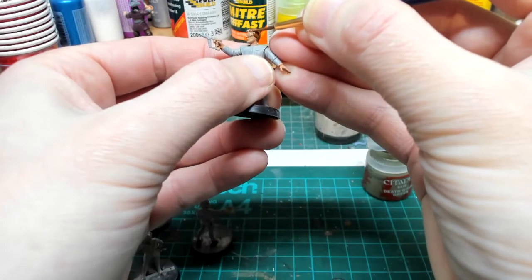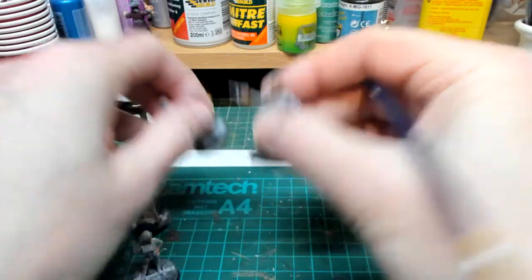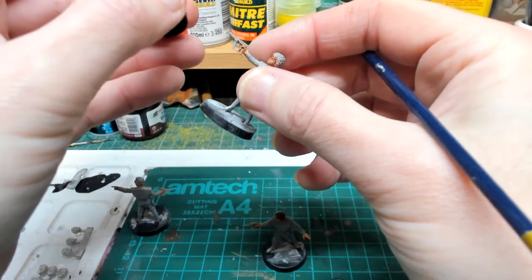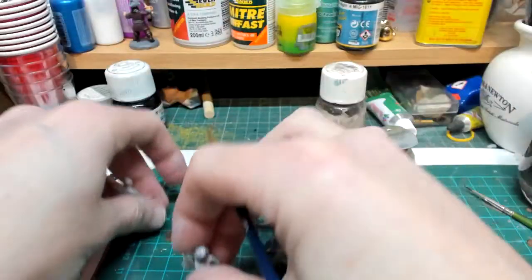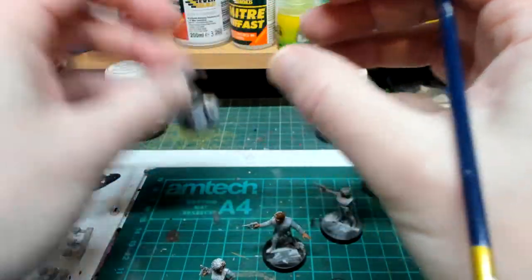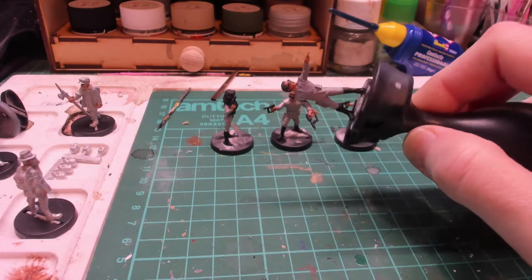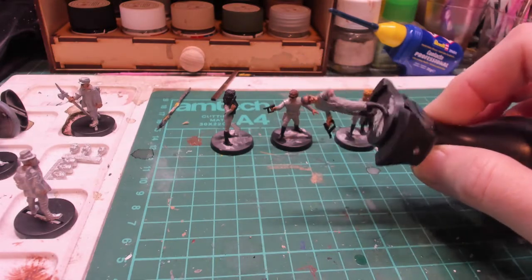Once it's dry we can highlight it. I'm going to paint all the others' hair: light brown for Donovan, blonde - I'm probably going to use a tan color - for Lydia, black for Diana, and gray for John.